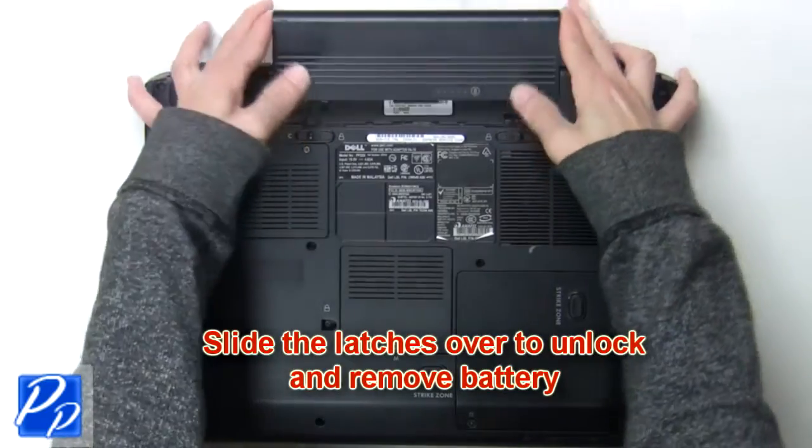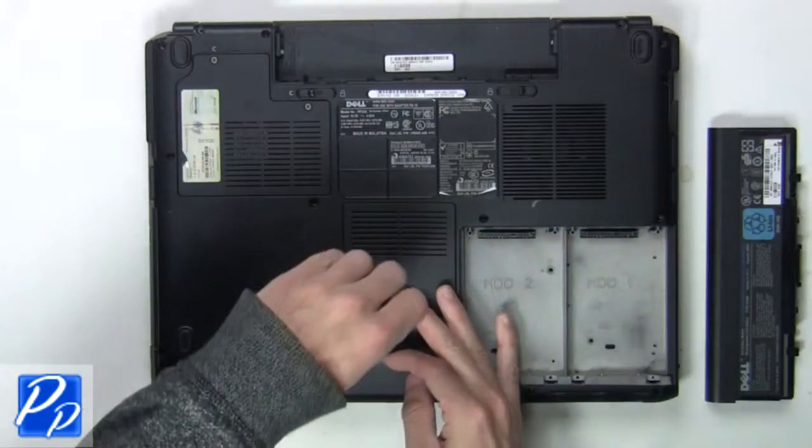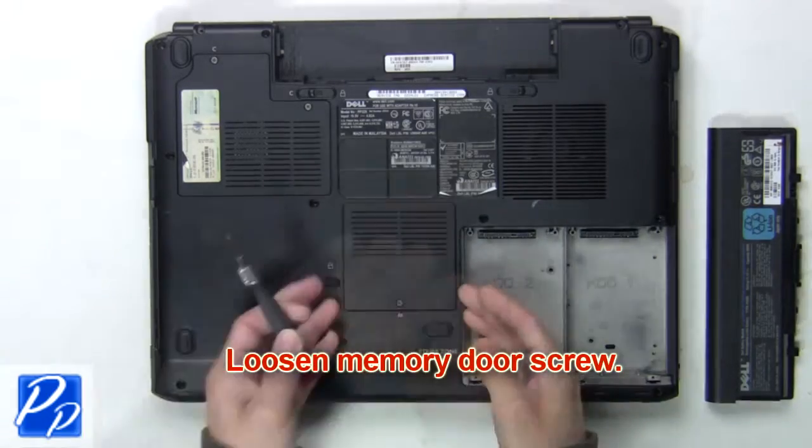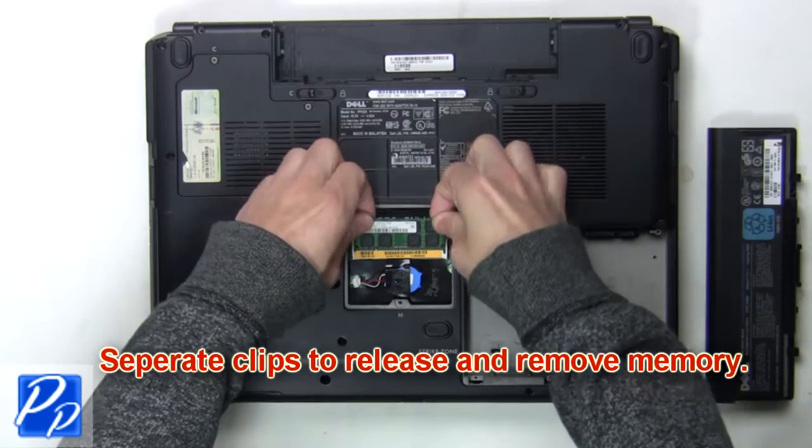The first thing you want to do is slide the latches over to unlock and remove the battery. Now loosen the memory door screw. Next, you're going to separate the clips to release and remove the memory.